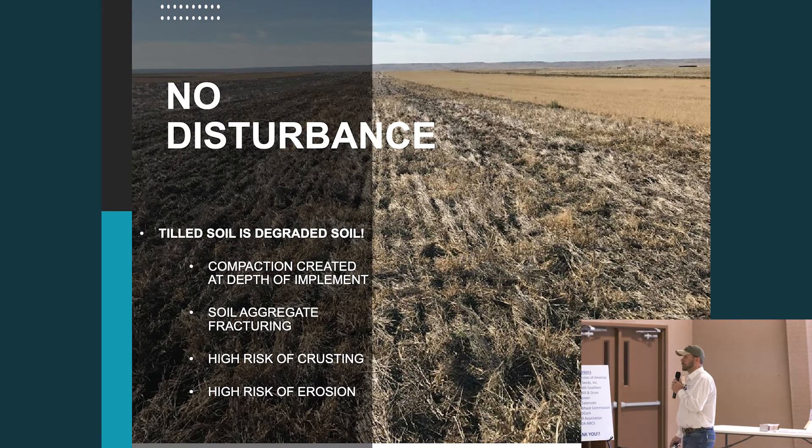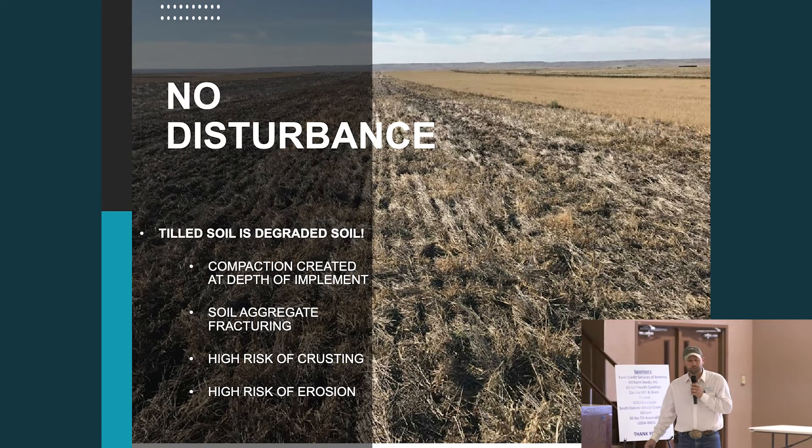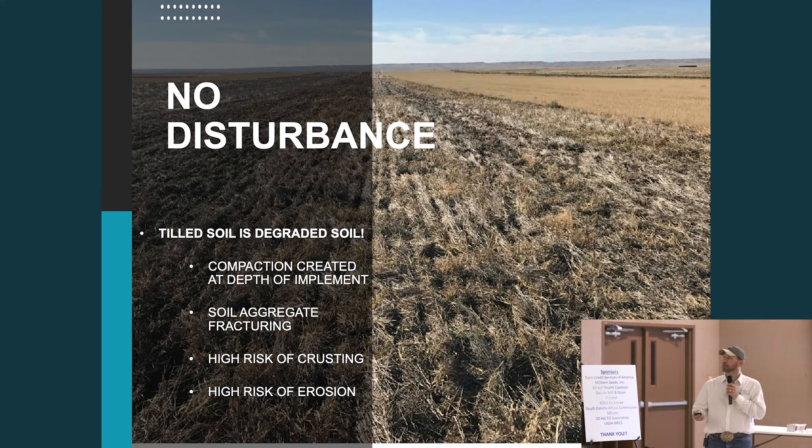Soil aggregate fracturing — the mixing, turning, and churning — the release of carbon dioxide with every tillage pass, even shallow, really causes some costs, along with high risk of crusting and erosion.